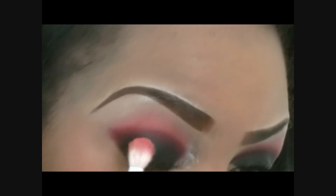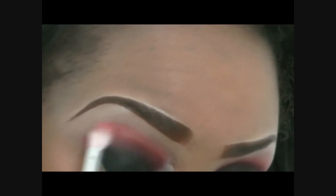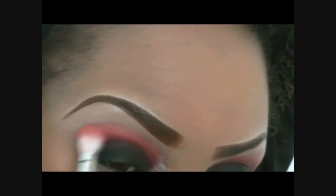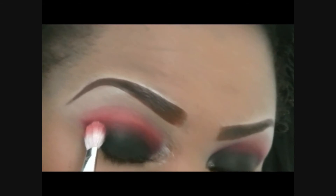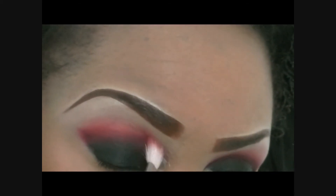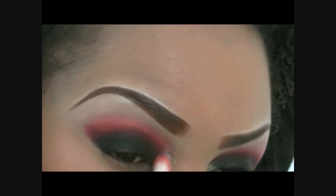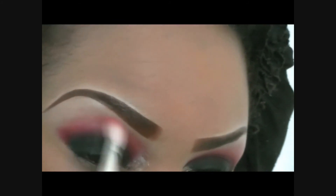Now, this is a smoky eye look, so blending is very very important — got to get it right. Hence the gradient color, going from black to red to orange, so I want a very smooth transition of color.